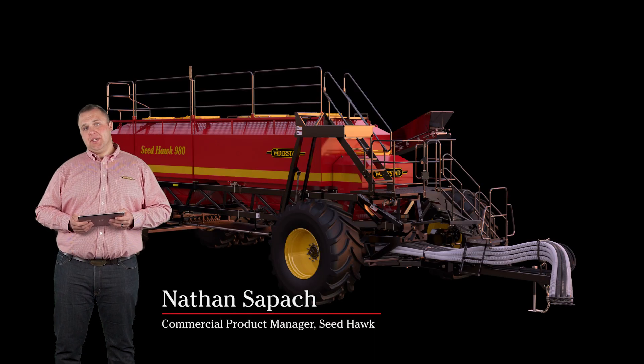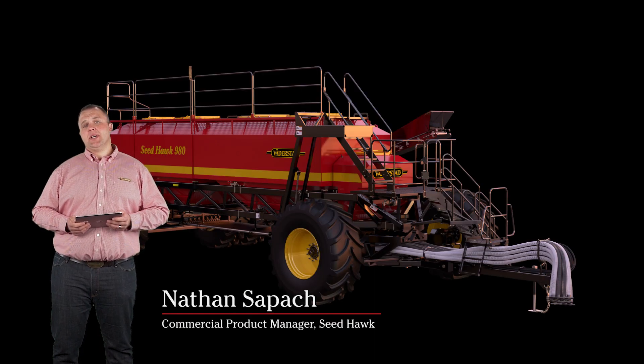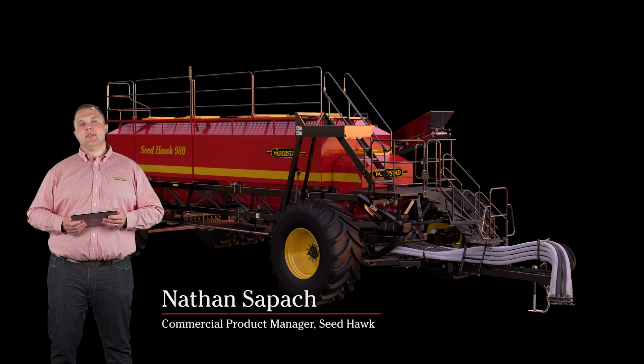Farming's most advanced metering technology is engineered for exceptionally precise seeding, reliable performance, and easy maintenance.